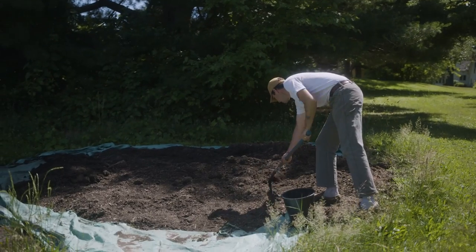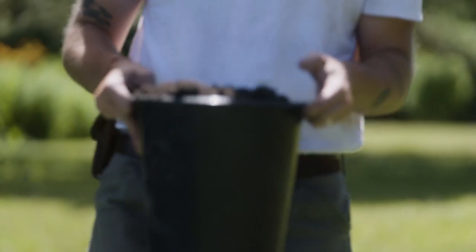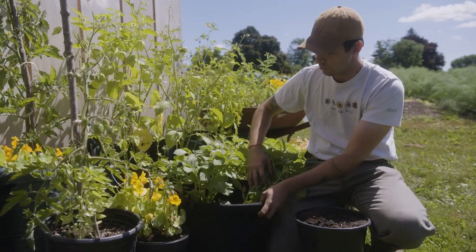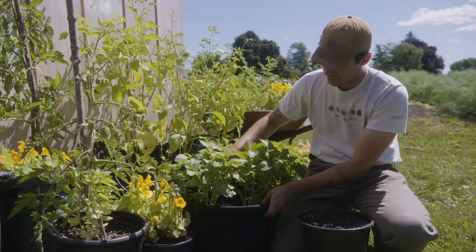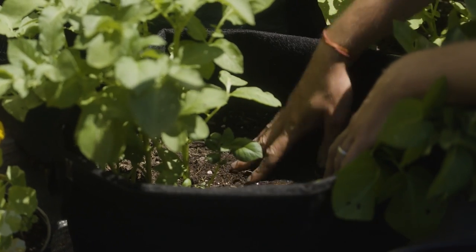I'm just grabbing a little bit of compost so we can hill up our potatoes that we planted together about a month ago. Potatoes are growing really, really well — really strong. They're getting a lot of light right here. We planted two seeds in this one grow bag, and it's a 10-gallon grow bag that we got from Lee Valley. The soil feels really tight; you can feel that there's a lot of roots and a lot of growth going on.